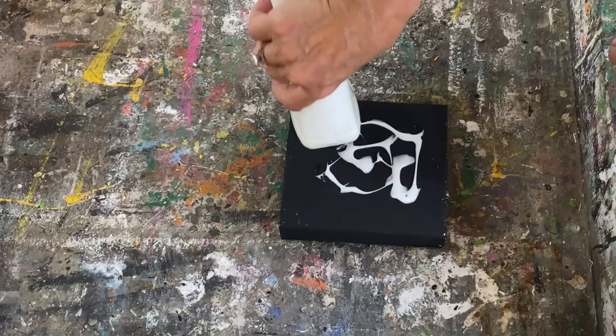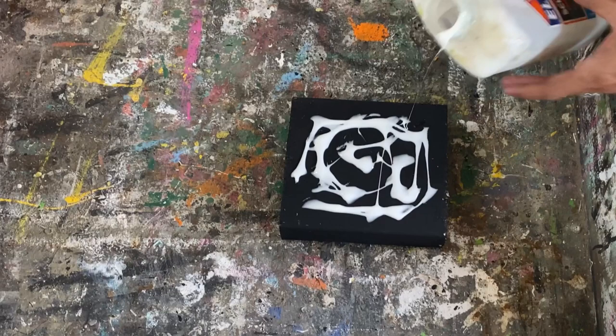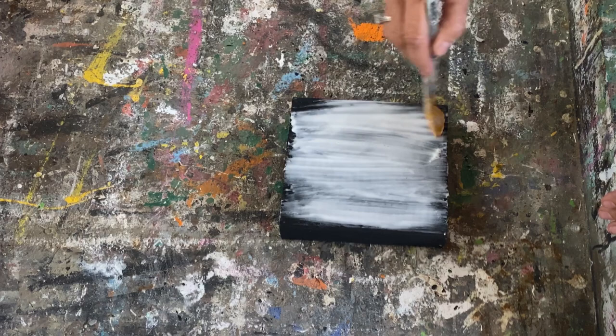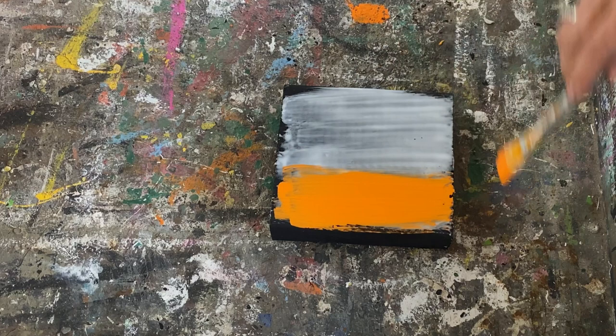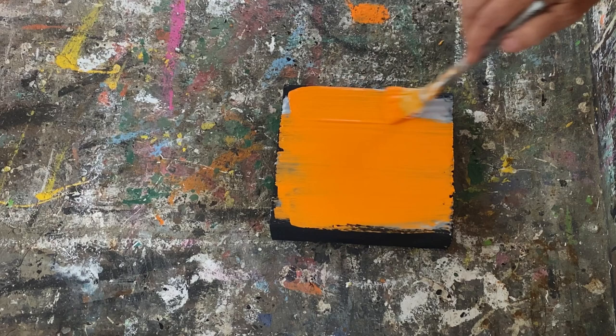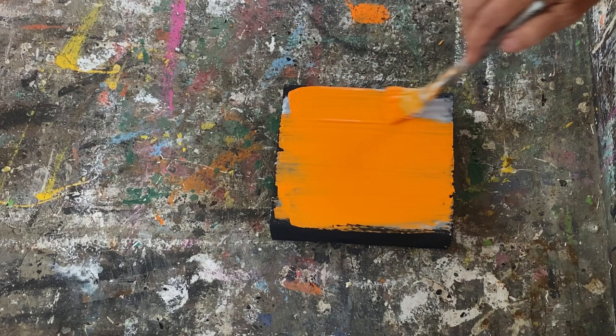We're going really fast through these so hang tight and make sure you stick through to the end and I'll have a video of all of them completed. For this one I want to do a crackle paint technique. I'm using Elmer's school glue — put on quite a bit and just rub it in up and down strokes across the wood. Let it sit and dry for about a minute, then put the orange chalk paint on top. As that paint dries it's going to leave a fantastic crackled finish. I also have a full tutorial on this technique linked down below.